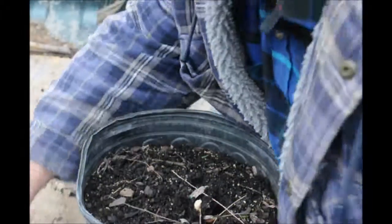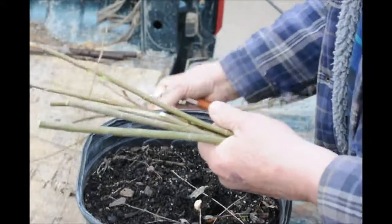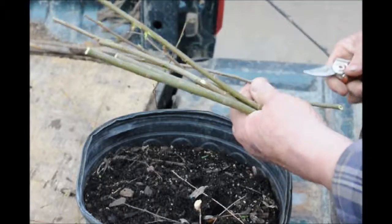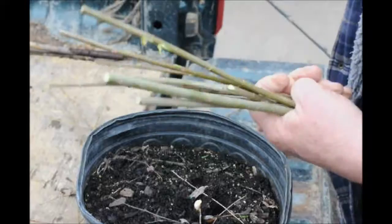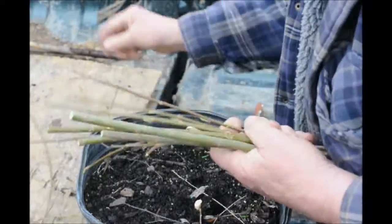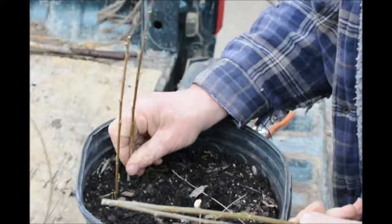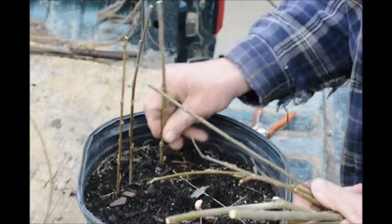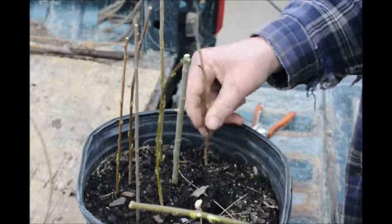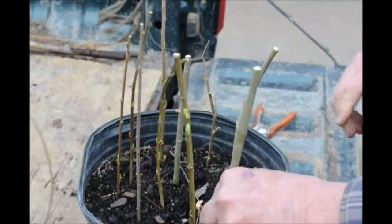After we have it all cut to the size we want, we'll stick these back into the soil. Now from this one willow we have one, two, three, four, five, six, seven, eight, nine, ten. Ten new plants.